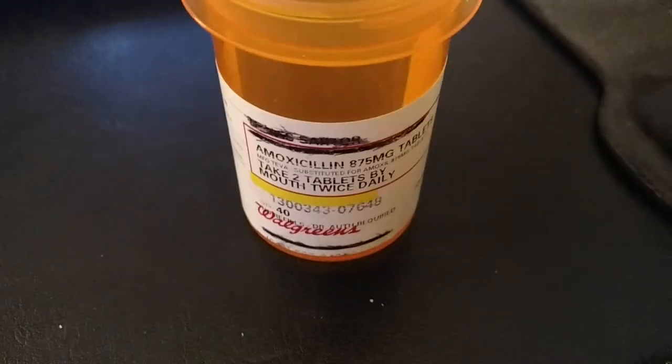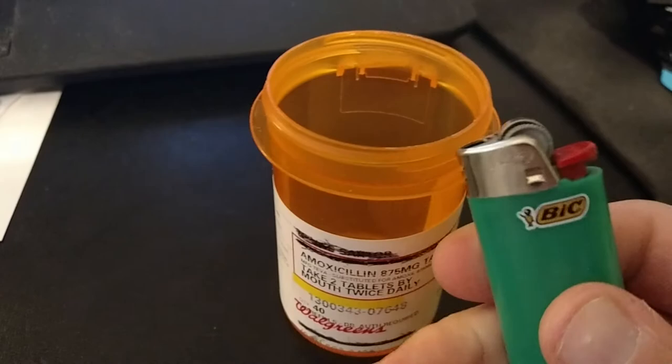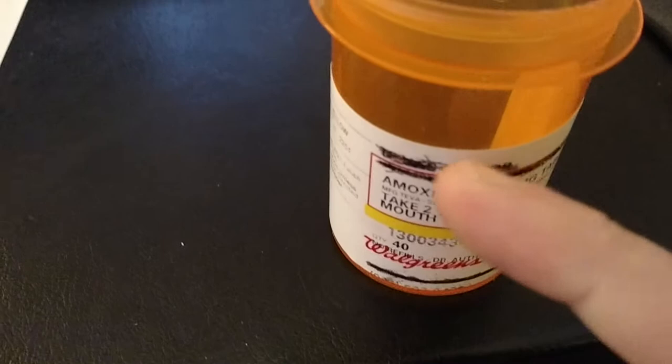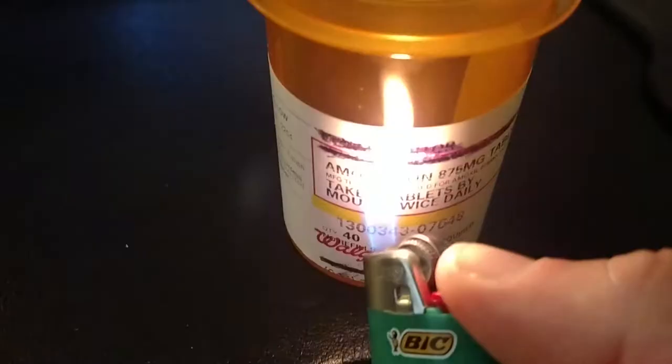I'm going to show you a quick and easy way to remove personal information from these bottles. It has some information on there — your name, address, stuff like that. The quickest and easiest way to remove it is with a lighter. All you've got to do — because the labels are printed using a thermal printer — is apply heat and it'll make it disappear.